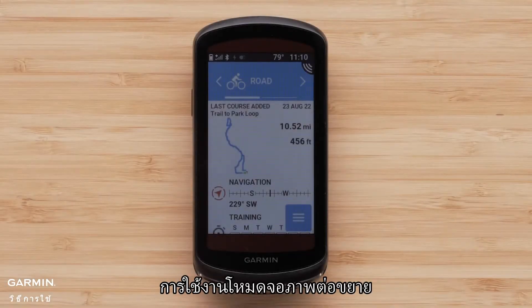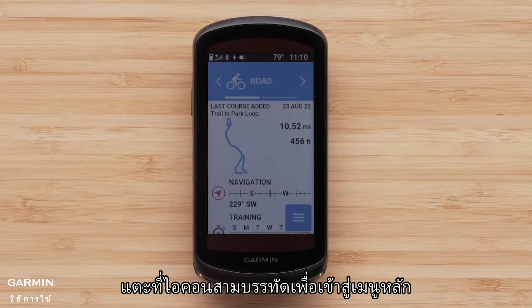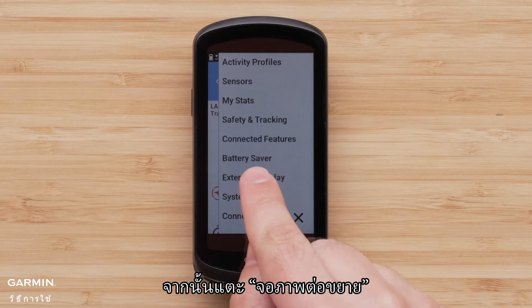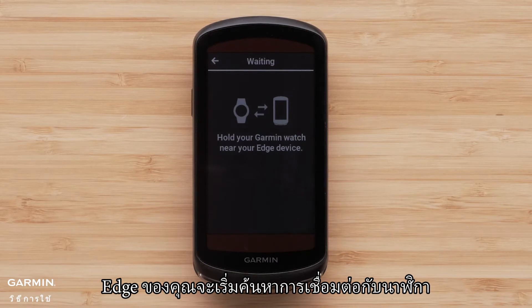To use extended display you will first need to pair your watch and your Edge device. Start by putting the Edge into extended display pairing mode. Touch the three-line icon to access the main menu, then touch extended display. Now touch connect new watch — your Edge will begin searching for a watch connection.